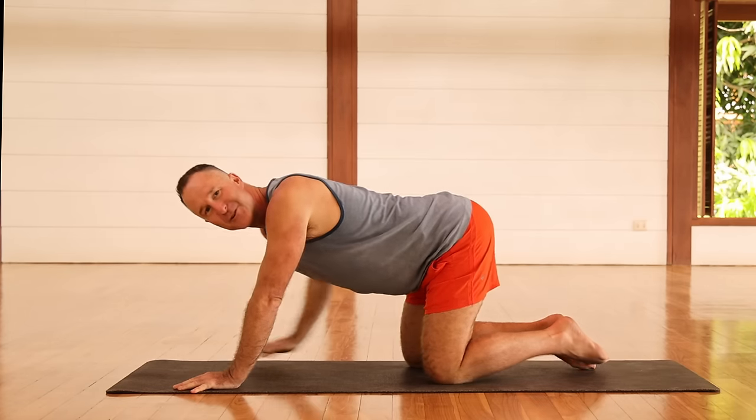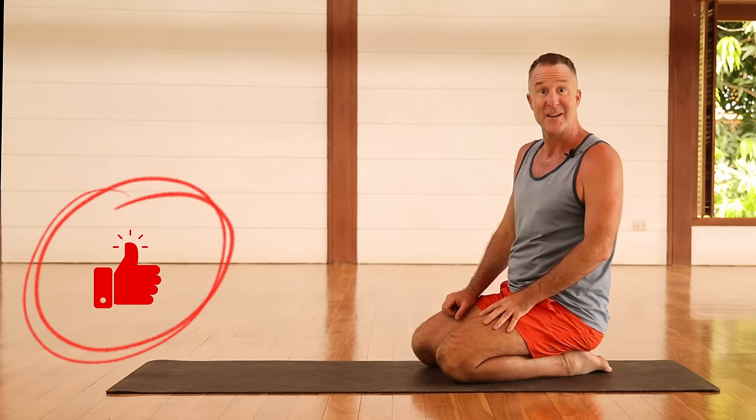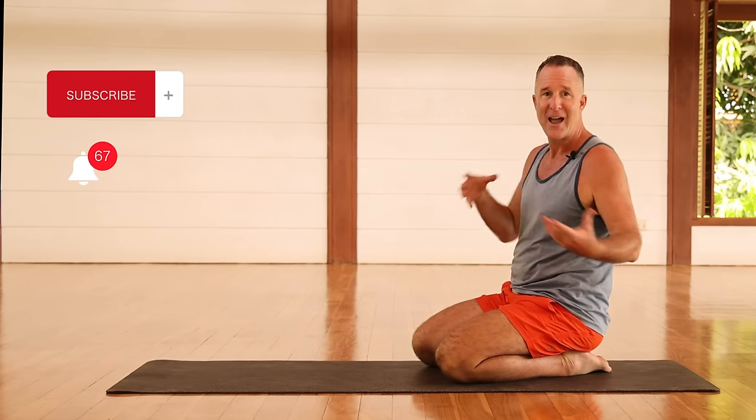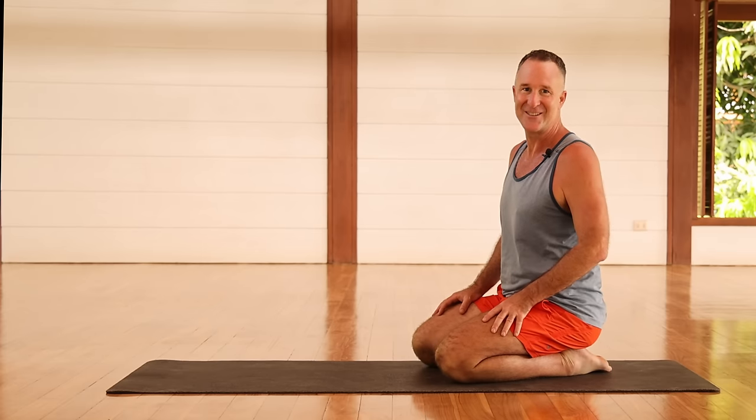Remember that if you enjoyed this video, please hit the like button below as well as leave a comment in the comment section and let me know how this practice is working for you. Are you pain-free from doing the practice and what other practices would you like to do? Let's get on with the practice.